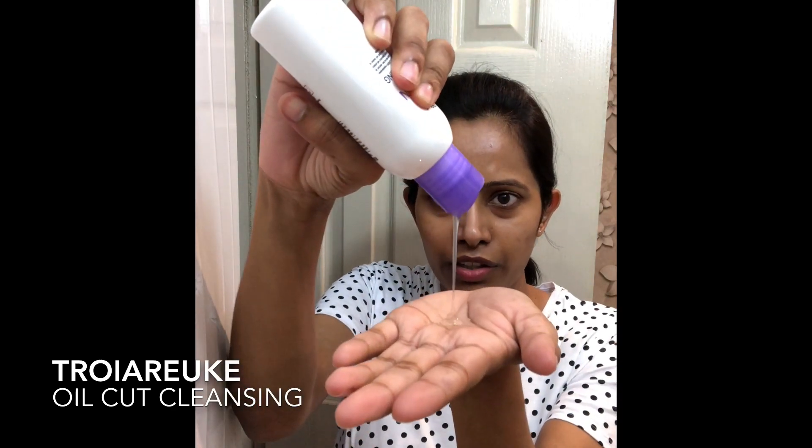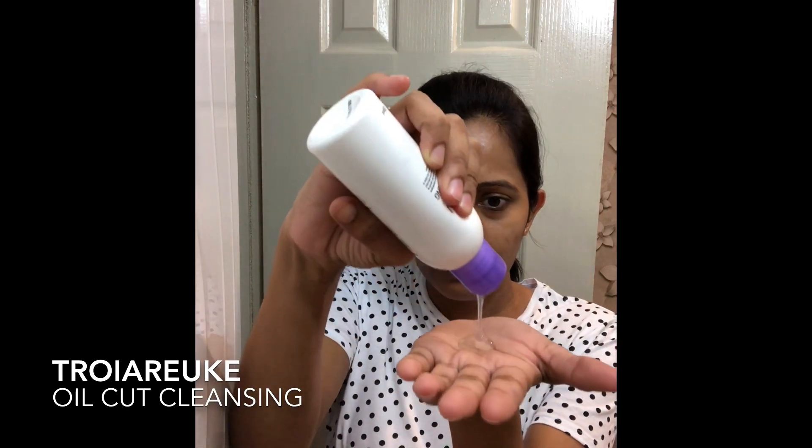Most oil cleansers can be harsh on very sensitive eyes, so I suggest using a point makeup remover separately. I usually don't, but if I'm wearing anything waterproof and long-lasting I would. After removing point makeup, I'm going with the Troiareuke Excellent Oil Cut Cleansing. They say it can be used as a replacement for double cleansing — you usually don't need a foaming cleanser after this, but on days I'm wearing a lot of makeup I do follow up with a foaming cleanser.